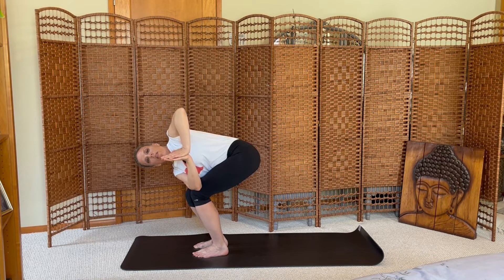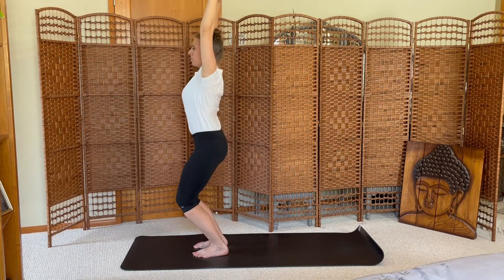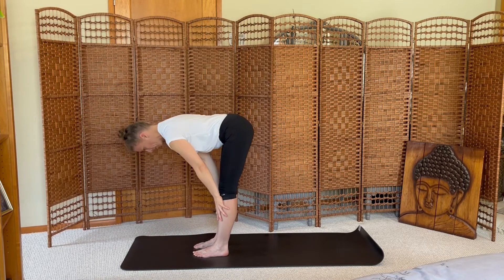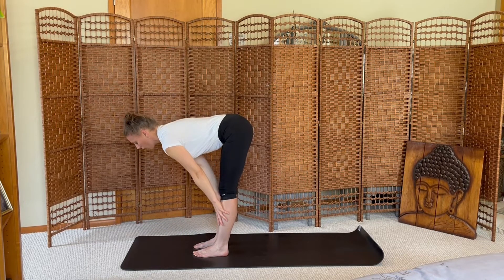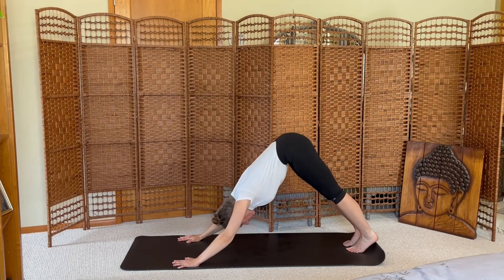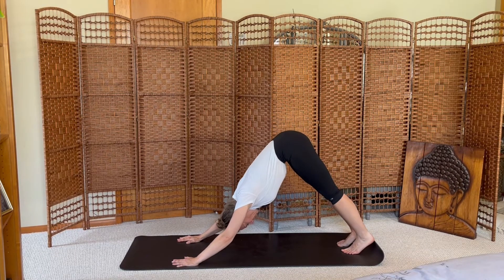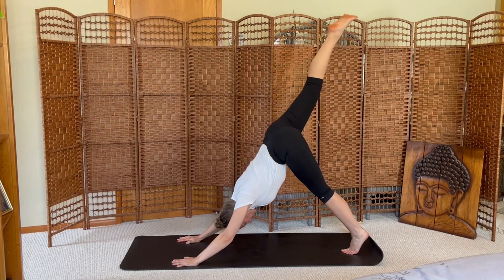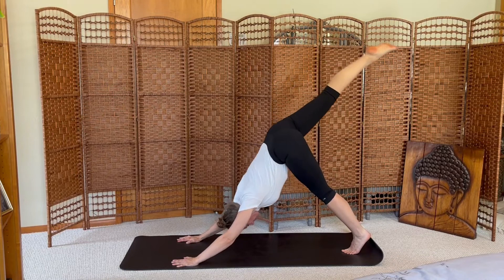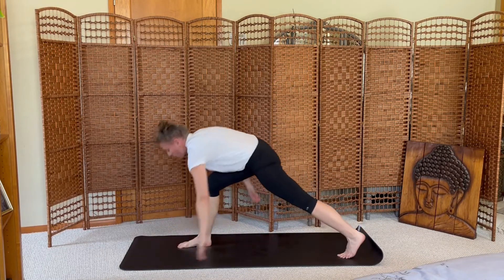Forward fold, one more breath. Inhale center, exhale forward fold. Inhale halfway, exhale downward facing dog. Breath in, breath out. Inhale your right leg high, knee to nose crunch, inhale kick. Exhale step forward, crescent lunge, rise up.